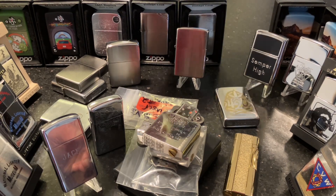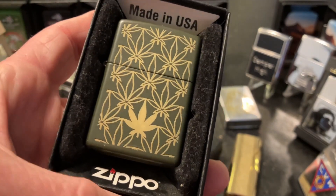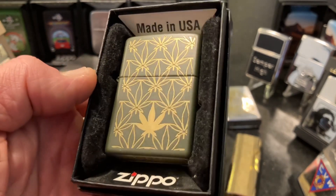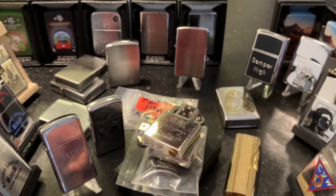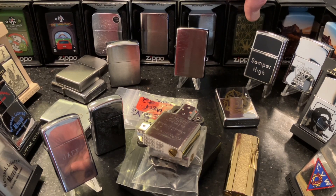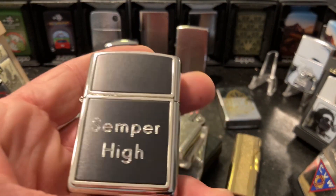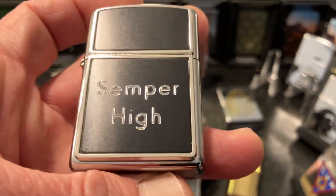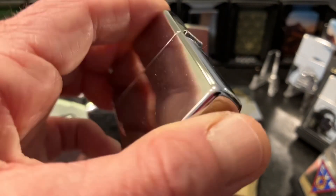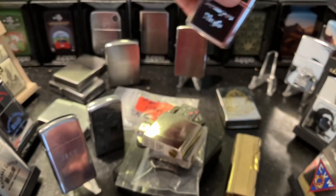That will bring us to perhaps the favorite lighter of mine in the entire Zippo collection: the etched leaf or all-around leaf design. I don't have a lot of lighters in my marijuana theme right at the moment. I've got that one along with the ZF 77 lighter, and then this other cool custom Zippo engraved with the slogan 'Semper High' — high polish with the heavy black plates.